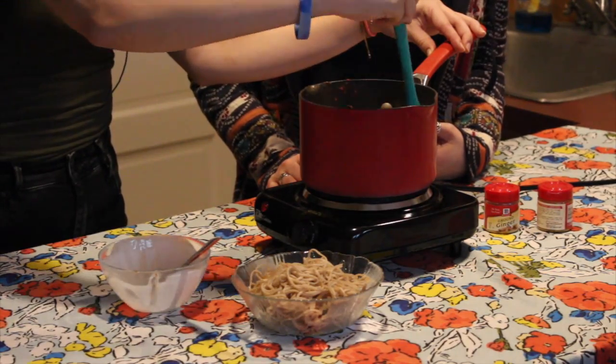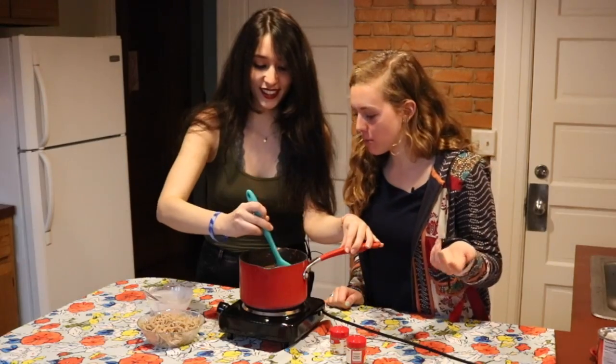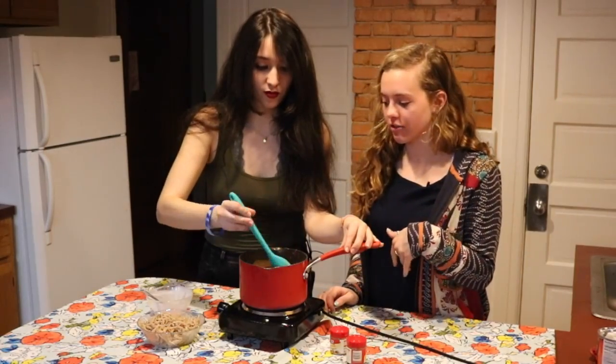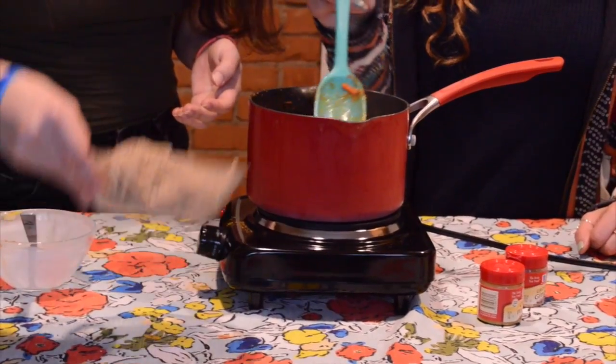And this could be like a BYOP meal — bring a protein to it. You could put some chicken in there, some beef, tofu, if that's your style. But really, you could add any kind of milk. And now our almost final step, we're going to put our noodles in.